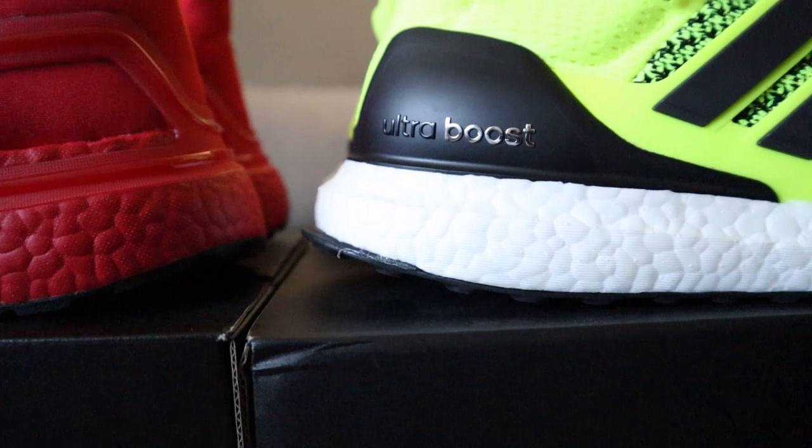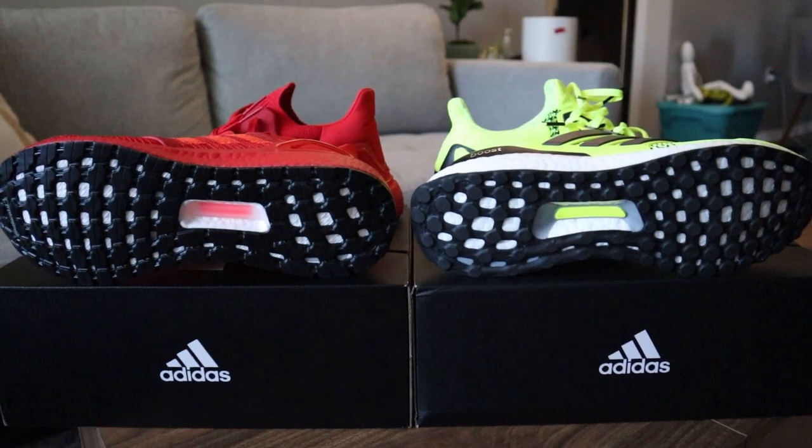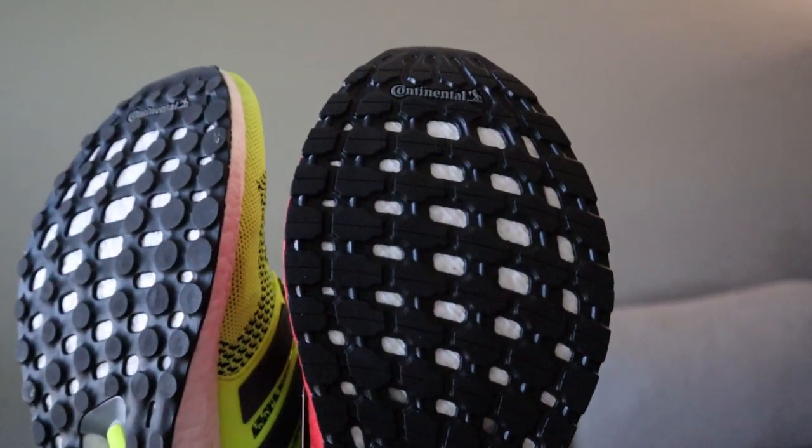The 1.0s seem to have a little more uniform distribution of Boost throughout the midsole. Lastly, the continental rubber pods are a little more rugged and dense-appearing on the 20s compared to the 1.0s.